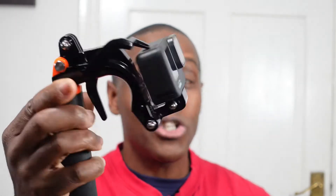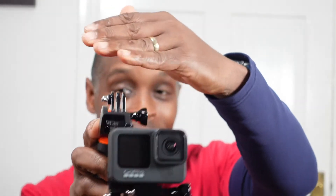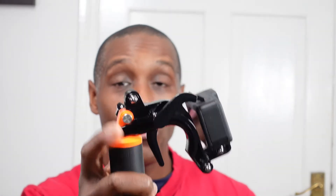Now for the positives. If you're looking for something to vlog with and you use your action camera to vlog, this is actually not a bad thing to have. Because of the trigger on there, you can simply set up your microphone on top and use the trigger to literally switch your camera on and off when recording. So for vlogging purposes, it's not too bad as a vlogging grip using it as a single grip.